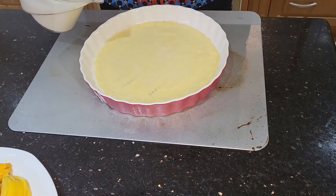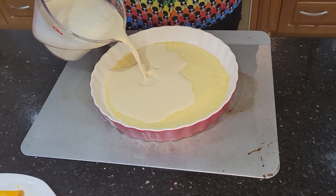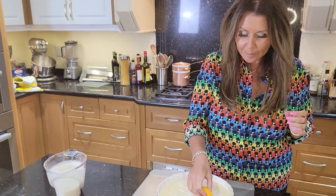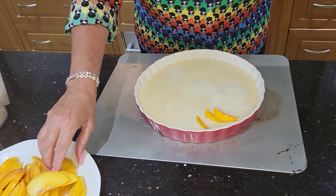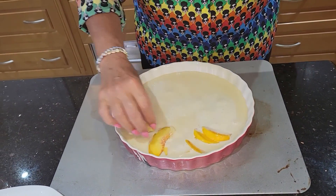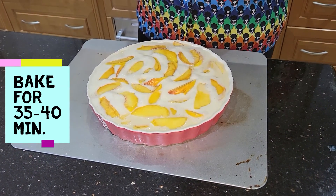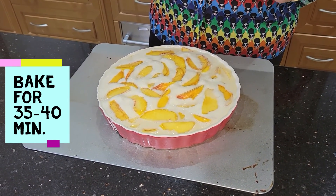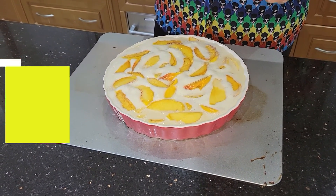Now I'm going to put the rest of the batter, then add the peaches. My peach clafouté is ready for the oven. I'm going to place it in the oven for approximately 35 to 40 minutes. Once everything is golden, you know it's ready.